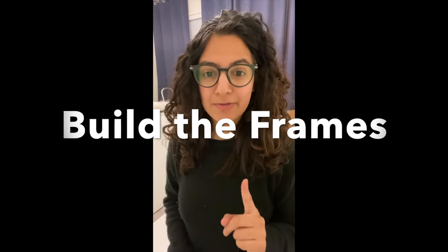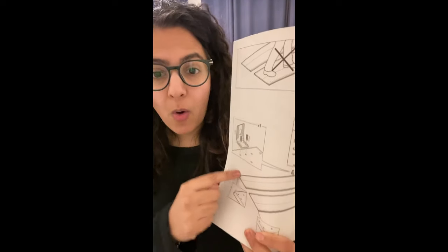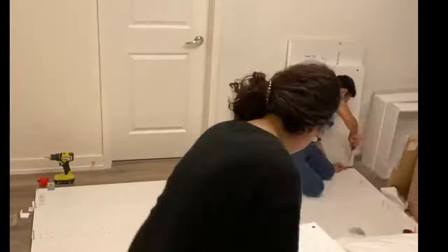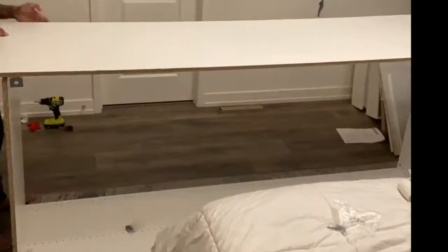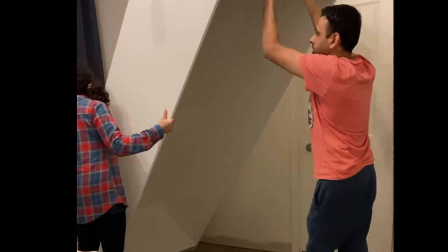I consider myself an expert IKEA furniture builder, and my one tip is to really pay close attention to the direction of the holes in the instruction pictures — count the number of holes. That will prevent a lot of rework. We built the two frames without too much difficulty, but be mindful of ceiling height when standing them upright. We have nine-foot ceilings so that was fine, but our bedroom is small, which made building in the room really hard — we probably should have moved the bed to one side first.